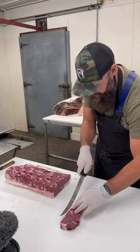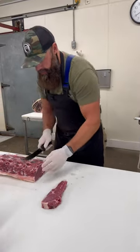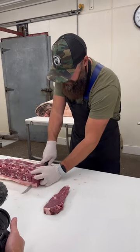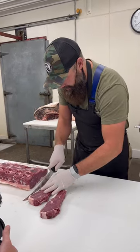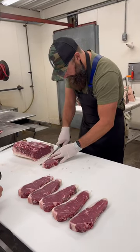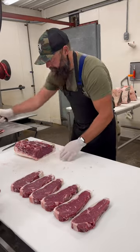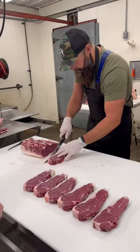And then we can just start going down through and cutting some steaks. This is a beautifully 42-day dry aged strip steak ready for the grill — a nice inch to an inch and a quarter.